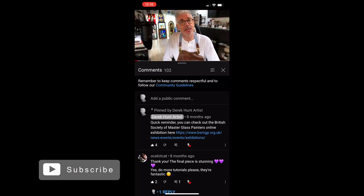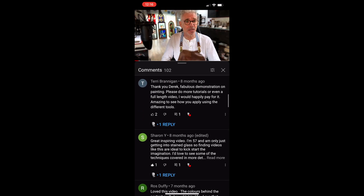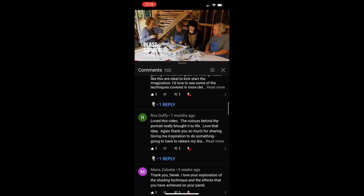Thank you so much for all your suggestions. Please continue to leave comments and suggestions below for future videos that you'd like to see about stained glass.